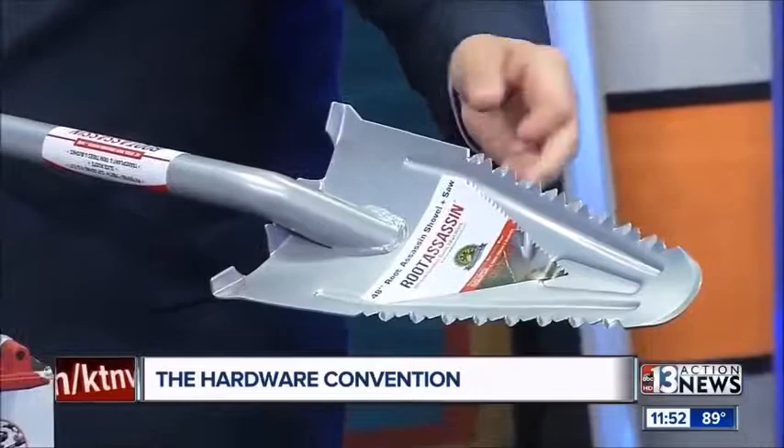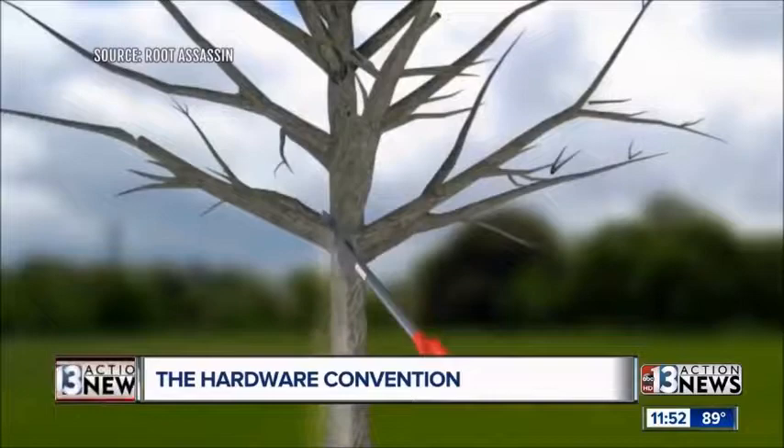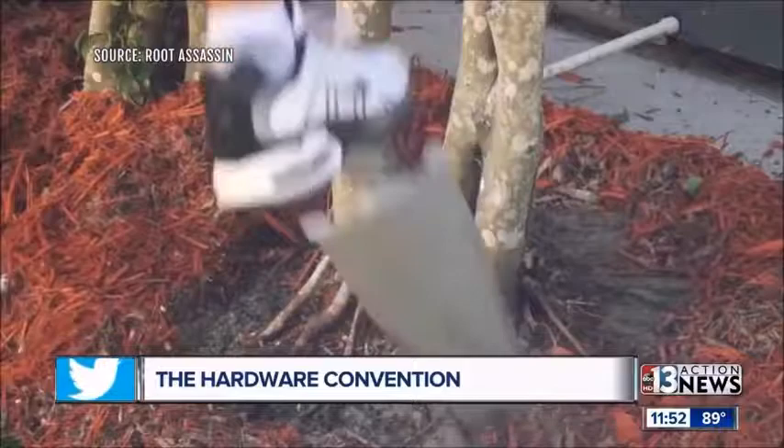The video will show real well what it does. Look, this is an animation — you cut a branch. Now you want to remove that plant because it's dead, whatever. Look what it does. Basically, it'll cut the roots. When you push in, it cuts roots. When you pull it back out, it cuts the roots.